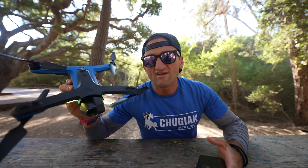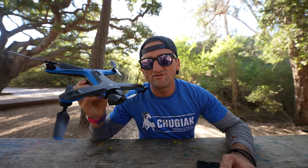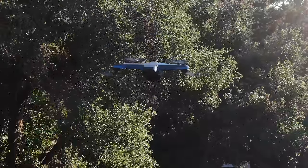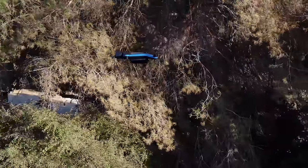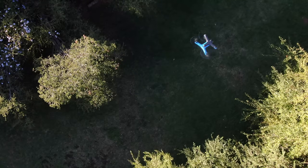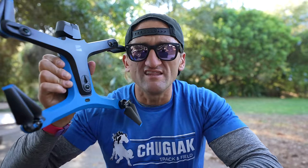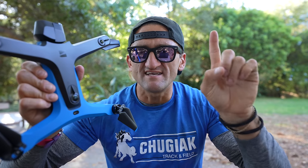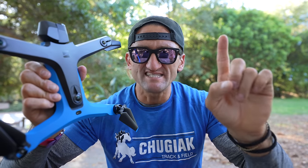This is the Skydio 2 drone. It's a super compelling drone for a lot of reasons, but I think maybe the number one reason is that it is not made by DJI.